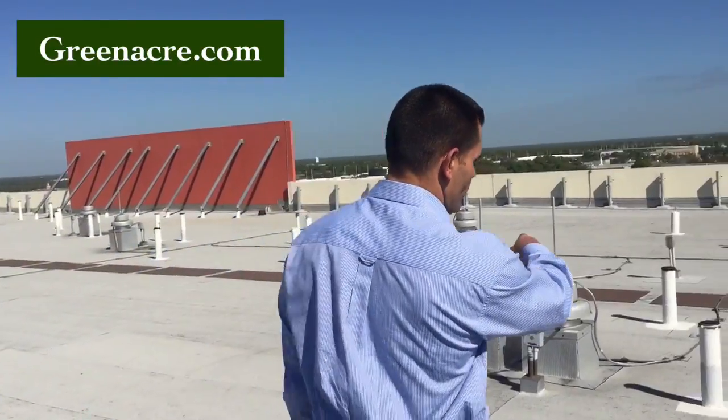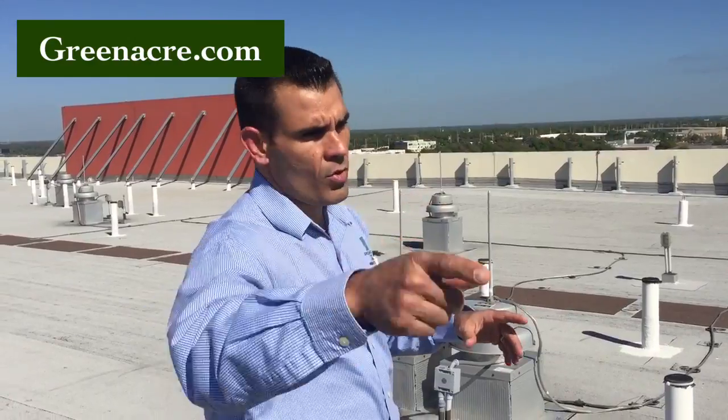What happens is that they absorb the shocks — when lightning strikes your building, it goes through the wire all the way into the ground. You want it to go all the way down.